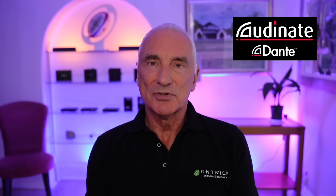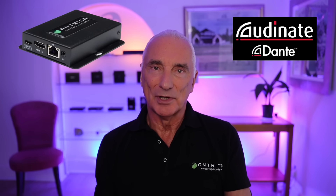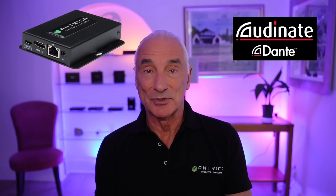Today we're releasing a new decoder which supports the Ordinate Dante AVH standard. Dante is a software application which allows any audio source — from a microphone, for example, or from an audio player — to be connected to any audio output device such as a loudspeaker.